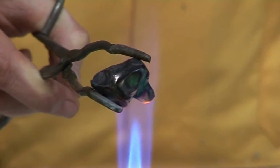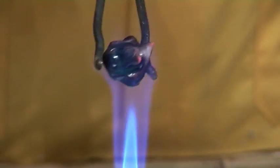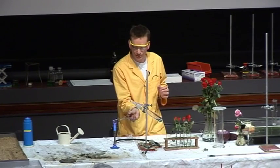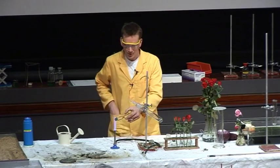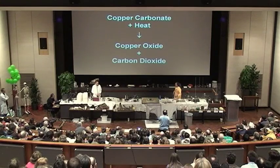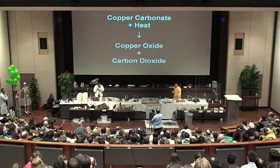Already you can see that the bottom of the malachite here we're getting a black colouration, as the carbonate is decomposing and forming copper oxide. And we can look at the equation for this. Copper carbonate plus heat forms copper oxide and carbon dioxide gas.